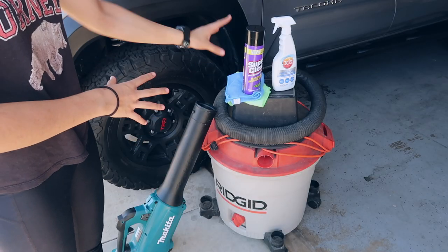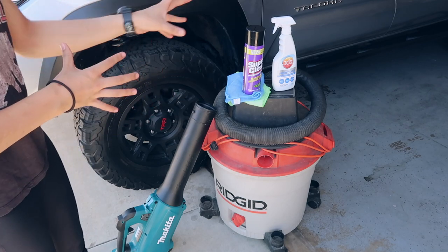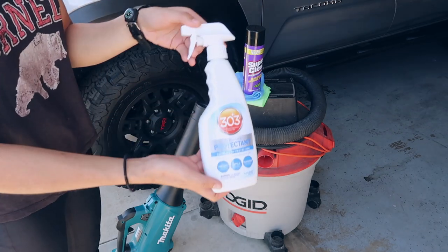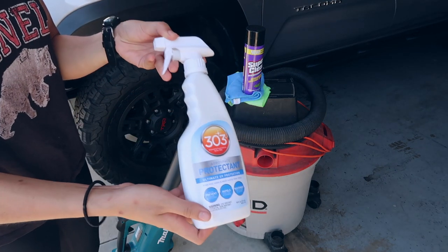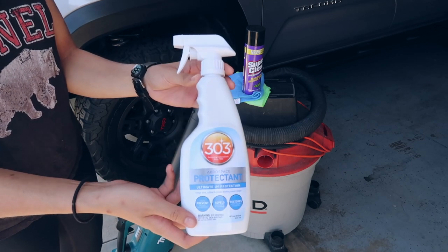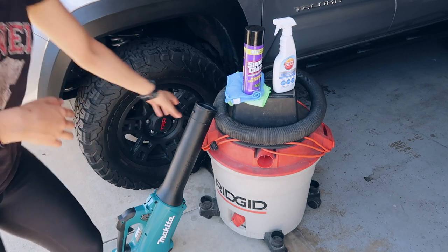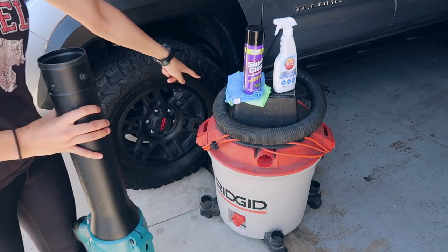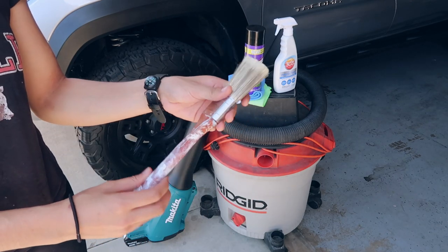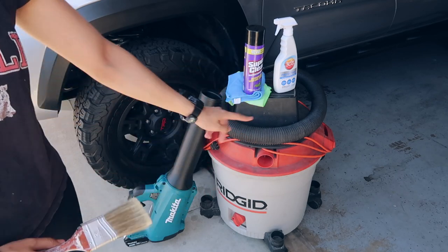The primary agent we're going to use to clean our engine bay is Super Clean, but I also have some 303 Aerospace Protectant — basically for the detailing process, to restore the black plastic. I also have a vacuum to vacuum off some of the dust before we use the Super Clean, a leaf blower, some microfiber towels, and just a regular paint brush to agitate the surface and lift out that dirt so it's easy to vacuum up.